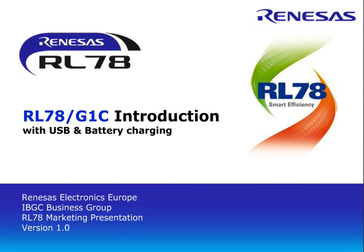Hello, my name is Mohamed Dogar. I'm the microcontroller product marketing manager for Venesis Electronics Europe. Today I will give you a short introduction of our new product called RL78G1C, which has the USB 2.0 host and function inside and also supports the battery charging applications as well.